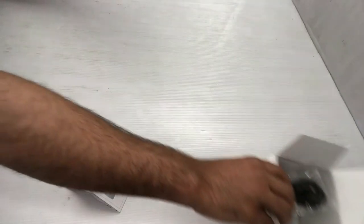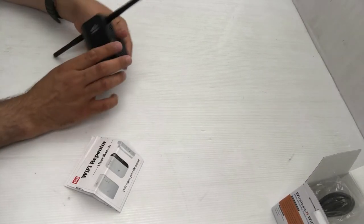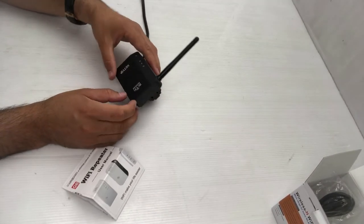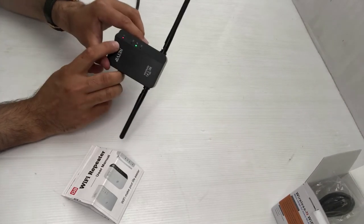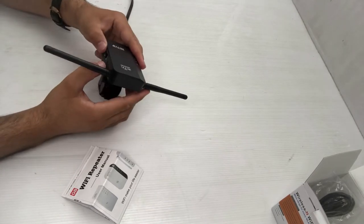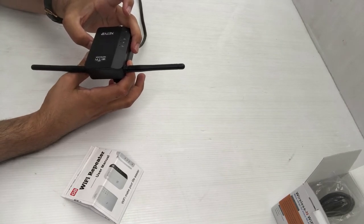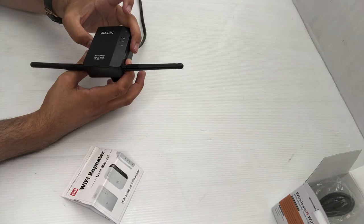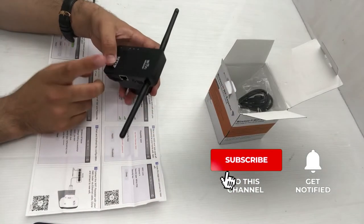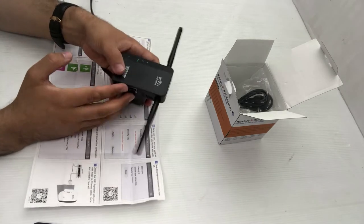In the box you'll also see an ethernet cable, but I'll set that aside for now since I'm going to configure it as a wireless repeater with my main router. I'll plug it in and we'll proceed. It's just turning on — you can see the red and green lights. I'll do a hard reset even though it's brand new, just to be safe.